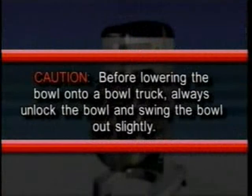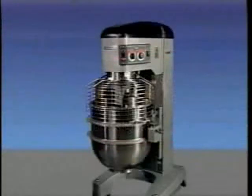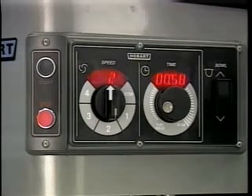Caution: before lowering the bowl onto a bowl truck, always unlock the bowl and swing the bowl out slightly. To raise the bowl while the agitator is mixing the product — when required by recipe or when using the bowl scraper attachment — close the wire cage, then select the mixing speed on the speed dial. Select the countdown time or hold for continuous count-up mixing.